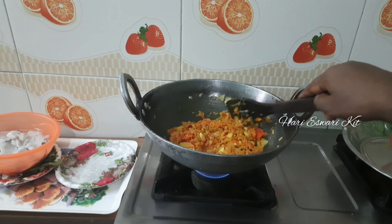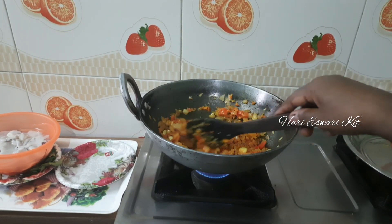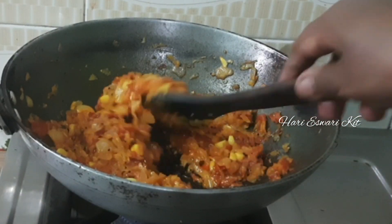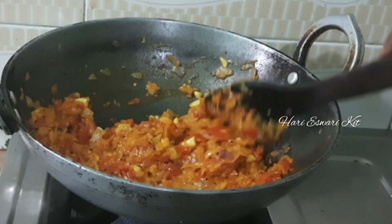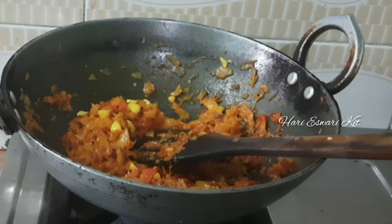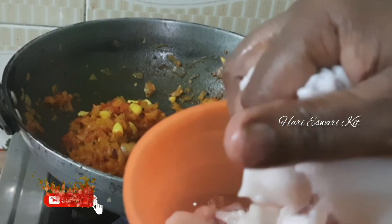We will do a little bit of the taste. See, the taste is nice.